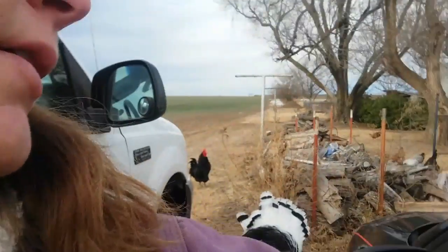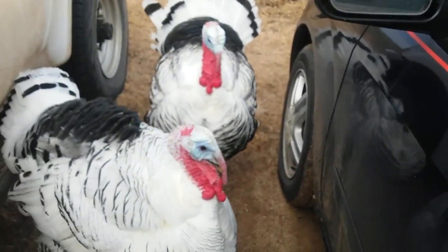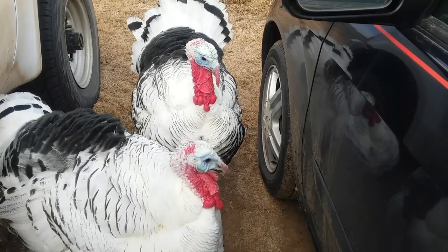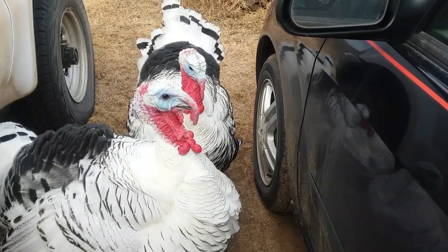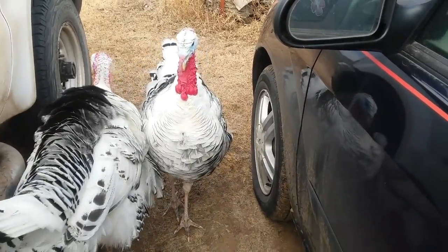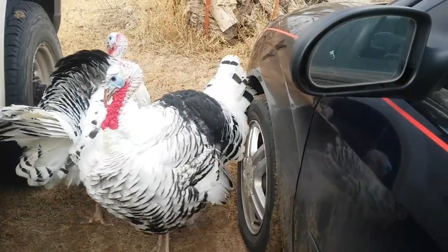The other day I went and got some feed for the chickens and I was too lazy to unload it when I got home, so now I've got to unload it so I can feed the chickens. I've got my little helpers following me, watching me and making sure I don't do anything I shouldn't do.